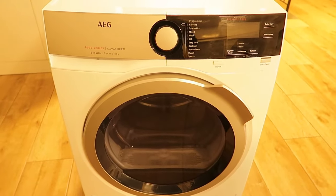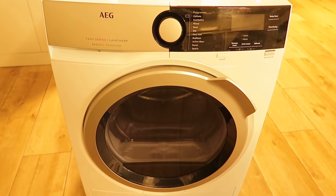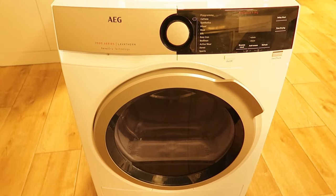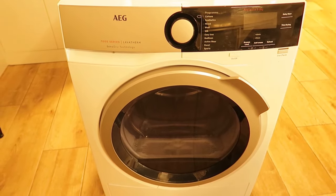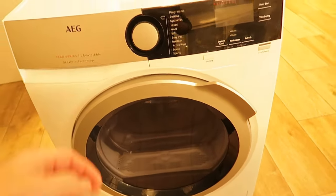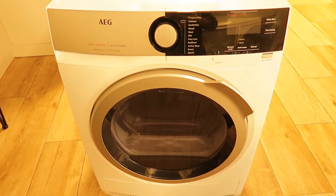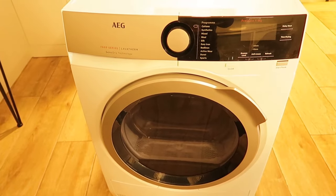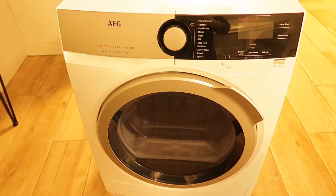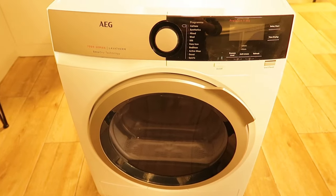Sorry about my voice, I've caught something. This is an Aege 7000 series dryer and I'm going to take it apart to show you how simple it is. The reason I'm doing this is because I've bought a new one. Most of the parts are exactly the same — the drawer that catches the water is the same size. The compressor heat pump is non-functional on this one, so I'll be taking apart some components. The new one is the 8000 series and it's 9 kilogram, not 8.